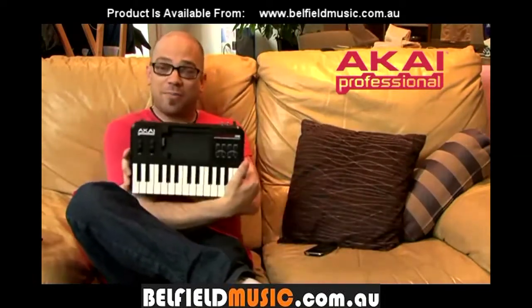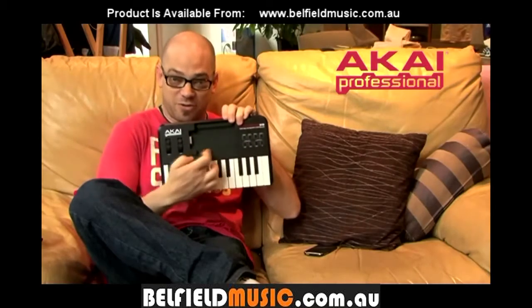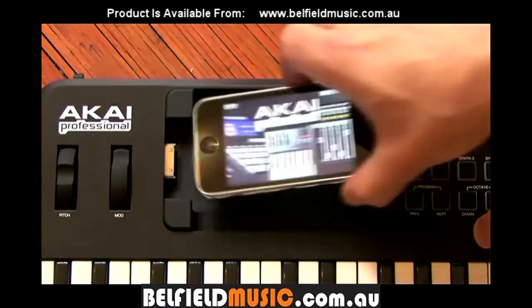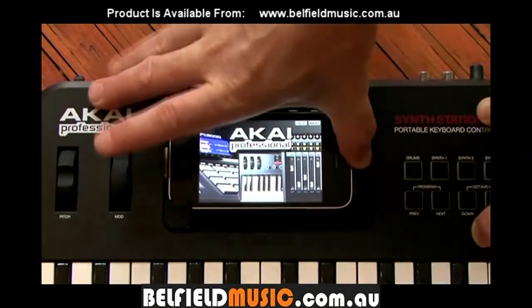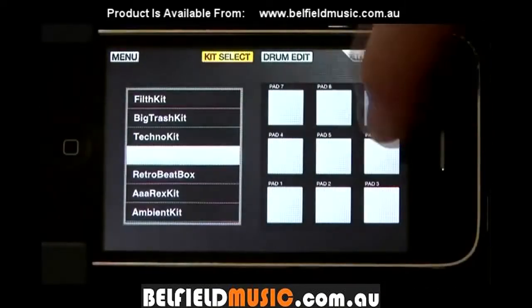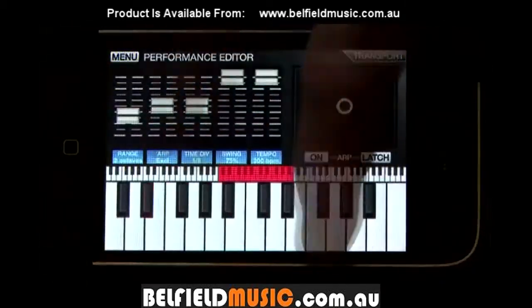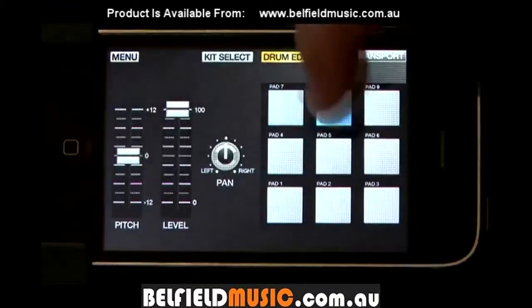I'm talking about the brand new Akai Pro SynthStation 25. Now, obviously with the SynthStation, it is not just a piece of hardware by itself. This big spot here in the middle is for an iPod or an iPhone more particularly. On your iPhone, you can download a piece of software from the App Store that will allow you to use this SynthStation controller to control all the sounds stored within the software.